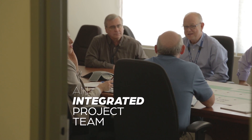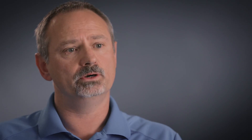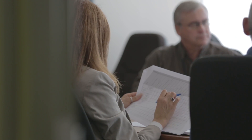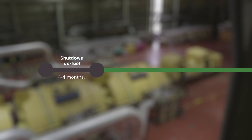The integrated project team approach really derives from lessons learned from other mega projects around the world. The successful ones have been owner-led, supported very heavily with very good contractors. The focus is about coordination and collaborative working. The integrated project team has a true line of sight of all the objectives of the project and are aligned to deliver all of them.